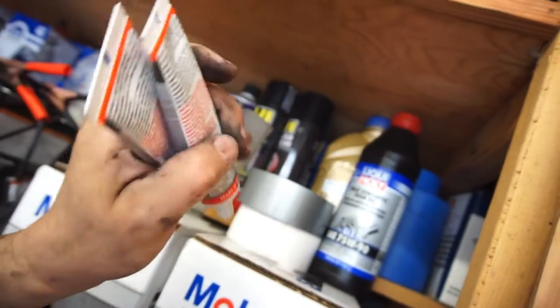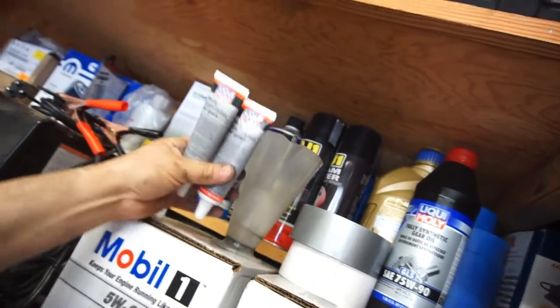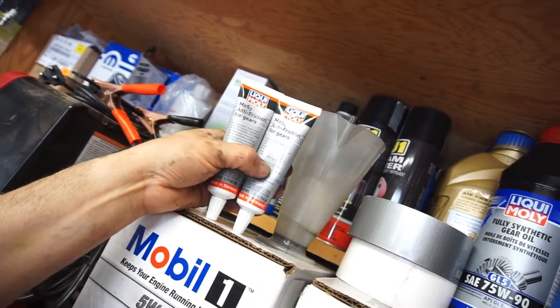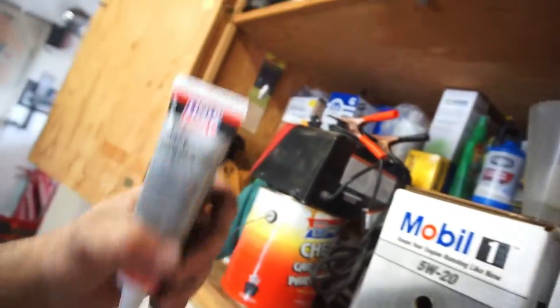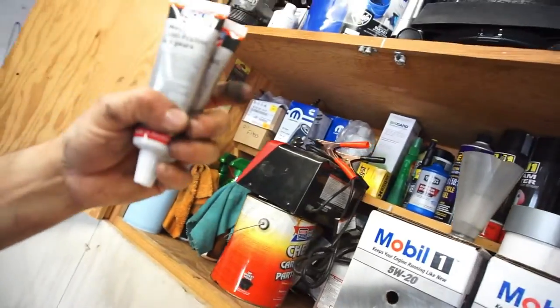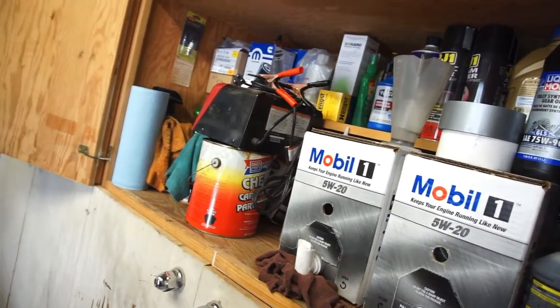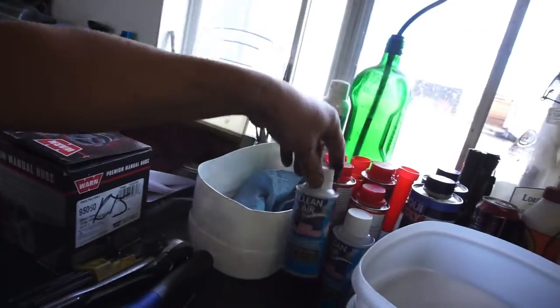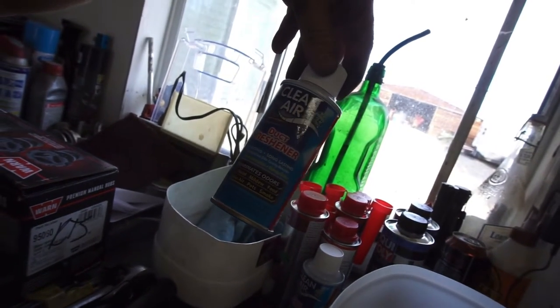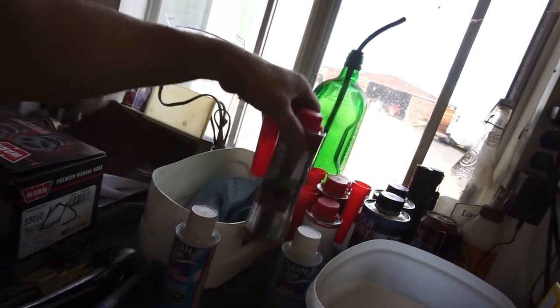I'm thinking about putting some of this anti-friction additive in the Ram, maybe in the transfer case, but it's chain and gear driven so I'm trying to figure out if that's compatible. I'm texting my brother to see what he thinks - let me know in the comments what you guys think. Anyway, I ordered that from them and just started ordering more stuff because they shipped it really fast. Some air cleaner stuff was like three bucks, others were seven or eight bucks.